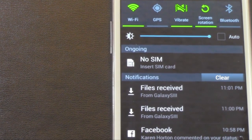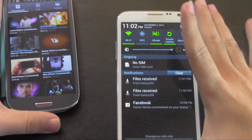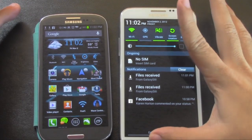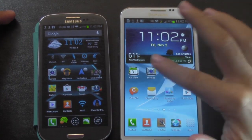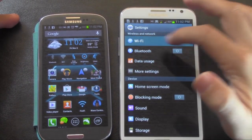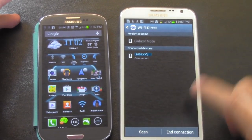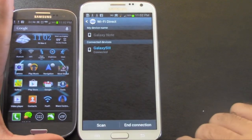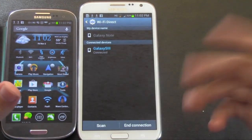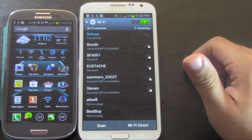Now, an important thing to note is: as soon as you're done transferring, you want to turn Wi-Fi Direct off. Your phones will actually advise you to do this if you leave it on. But I'm going to show you how to manually turn it off. On the Note 2, go to settings, then Wi-Fi, then Wi-Fi Direct, and then click on the bottom right — End Connection. And that will end the connection, and you will no longer be using Wi-Fi Direct, only Wi-Fi.